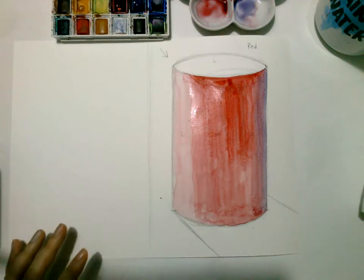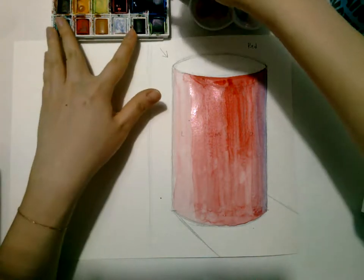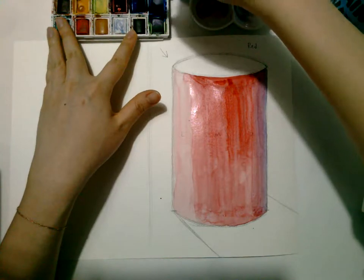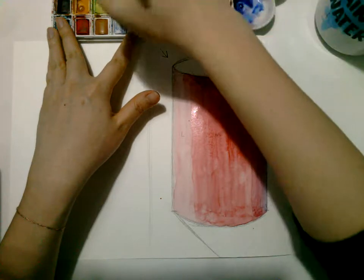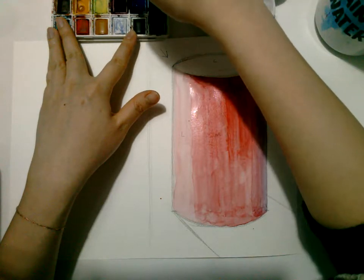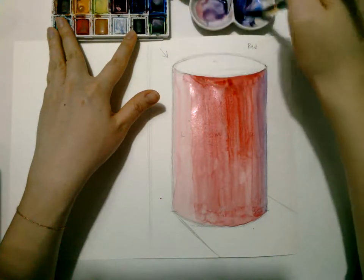Now for the shadow. Remember not to use the color black on your color palette. Instead, we're going to make blue-purple. So mix your red and blue together to create a dark purple.